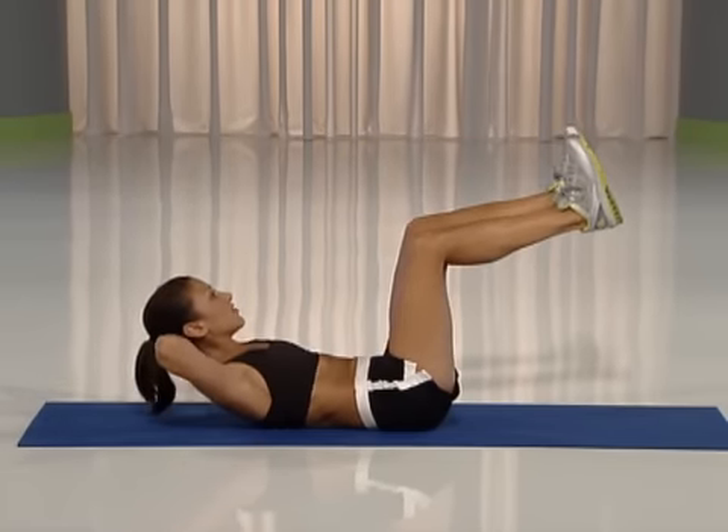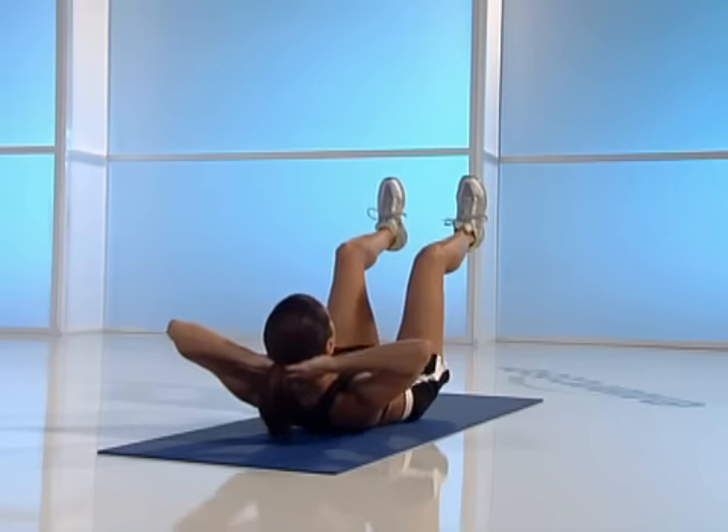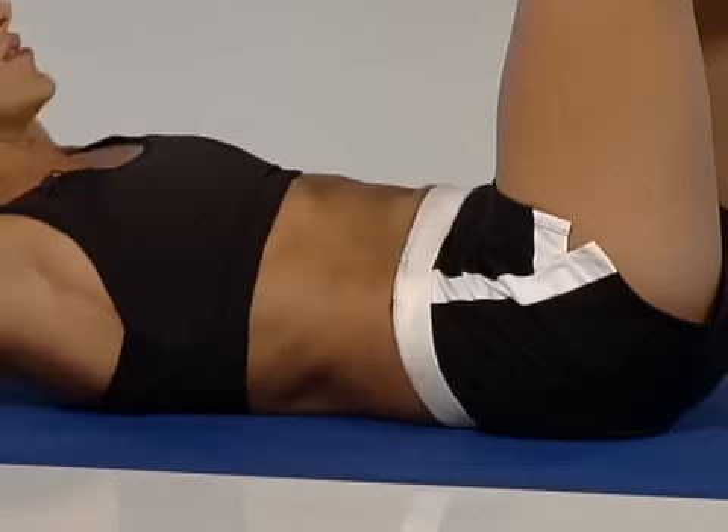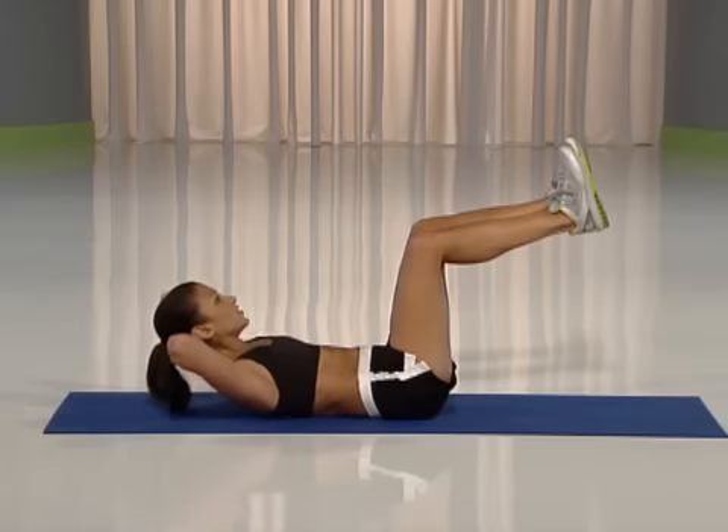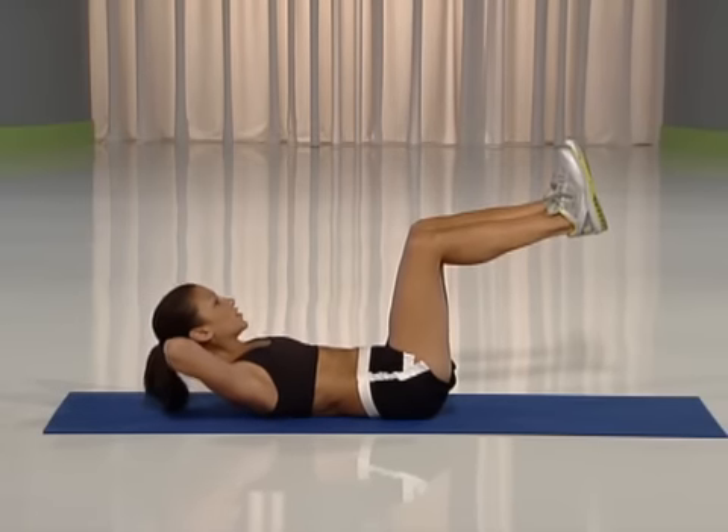Eight, seven, six, five, four, three, two. Now push your heels away from you.